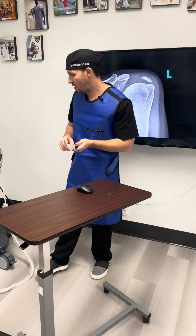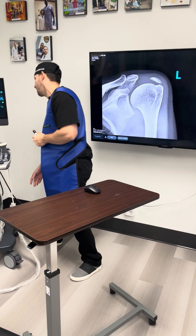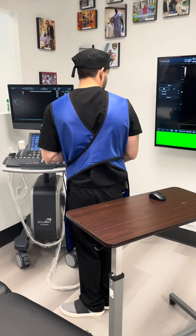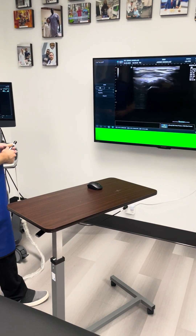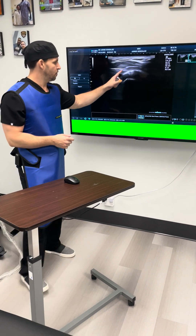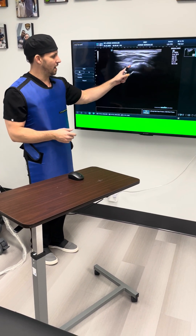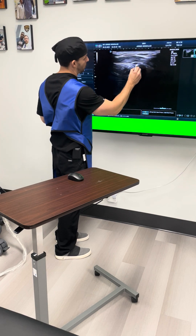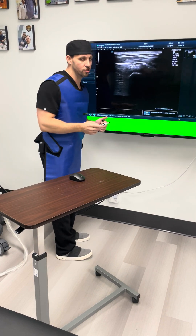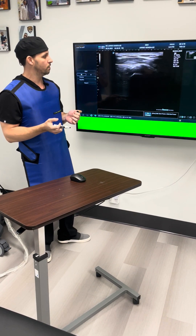I also want to show you how that looks on the ultrasound because we did take a video. You can actually see as we are getting inside the calcium — you can see my needle inside the calcium. At this point I had almost finished the barbotage procedure, and you could see as I am opening up how there is such a large void — a large rotator cuff tear.